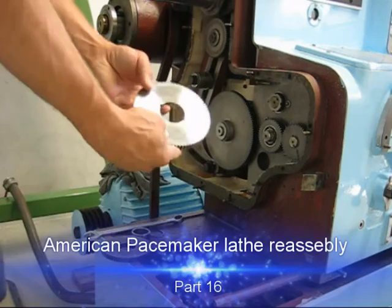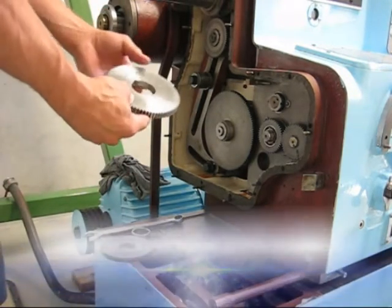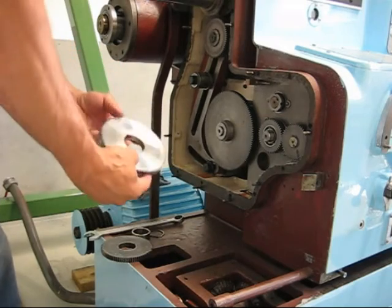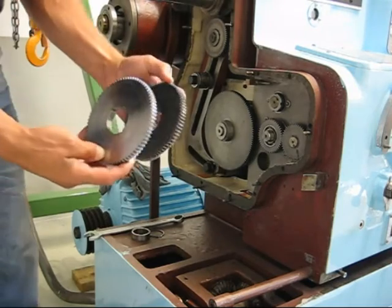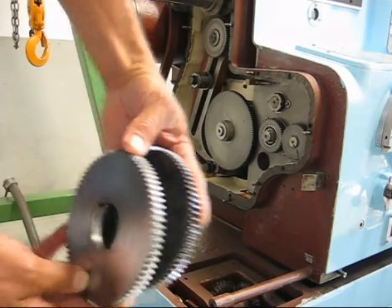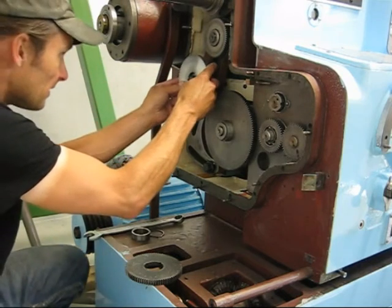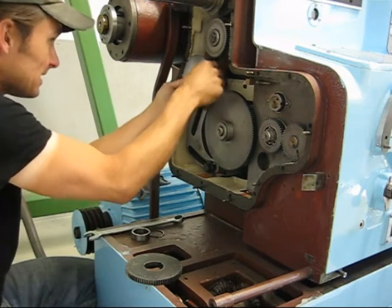I finished this gear yesterday. I cut the 82-tooth gear itself a year ago or maybe more, and I just cut the keyways yesterday. It's the 82T gear to replace this old one that's really worn. I don't know if it's possible to see in the picture, but it's worn out. So I'll just put it on where it's supposed to sit and adjust the backlash here.